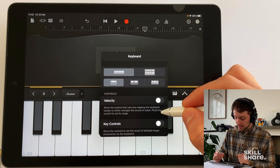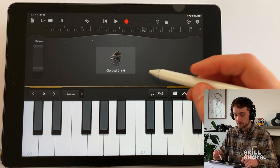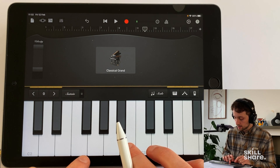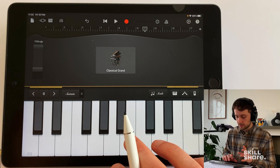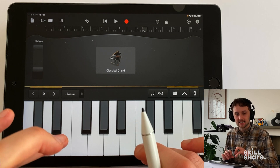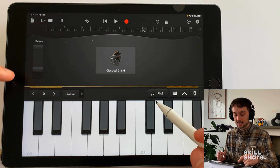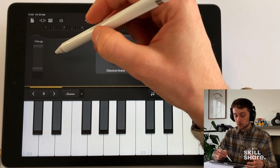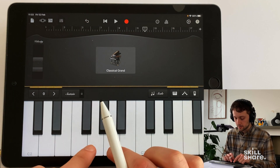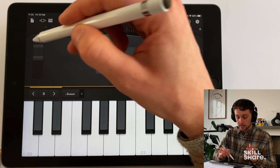We've got our velocity controls — once we switch that on you'll notice this pops up on the left. This gives us more control over the velocity of the instrument, so if we tap it gently it's going to make a quieter note, but if we tap it harder it's going to make a louder note. It can be easy to accidentally tap too hard since it's not quite the same as a real keyboard. So we can select the velocity range we want to work within — if you want it quiet we can take the top end right down, or if we want every note really loud we can bring it up.